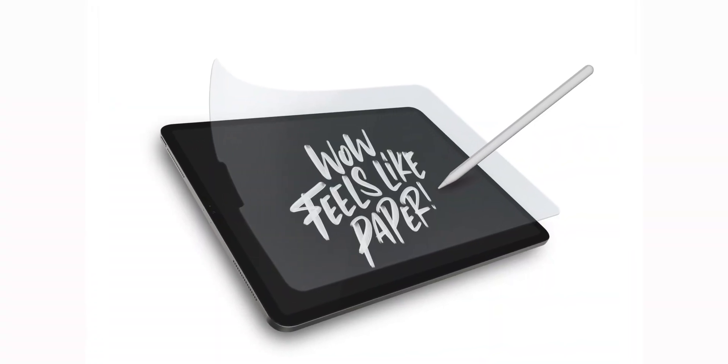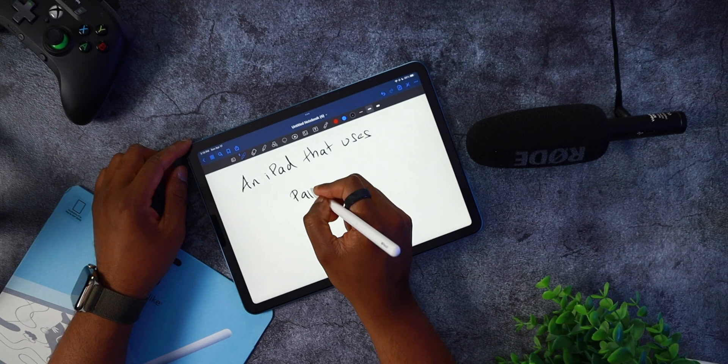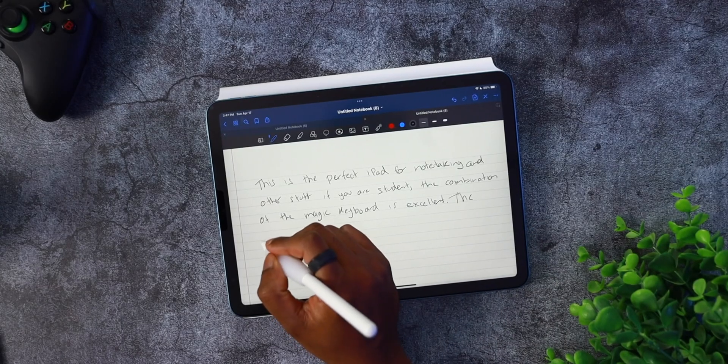A portion of this video is brought to you by Paperlike. Paperlike is a multi-purpose screen protector for your iPad that not only protects your iPad's display from scratches and blemishes, but it also genuinely feels like you are writing on real paper. Paperlike just launched a new lineup of accessories for your iPad including a Paperlike pencil grip and a new cleaning kit. More on Paperlike and the new Paperlike bundle a bit later in the video.